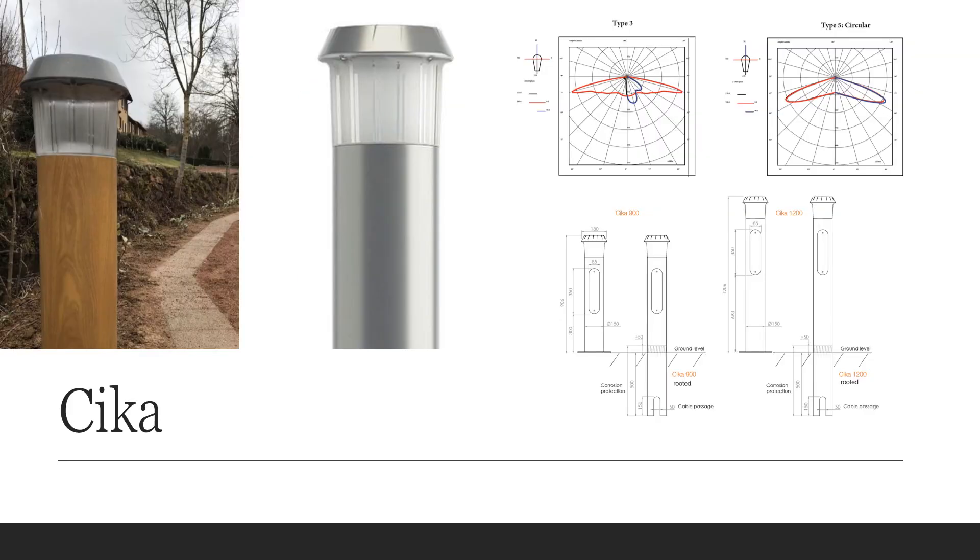The Sika bollard is a new offering from Ragni as well, and it has a clean traditional form but with some really unique detailing that I think makes it stand out. It comes in standard colors of white, silver, bronze, or black, with options for wood grain finish, brushed aluminum, or any RAL color. The top can be painted or it can be metal, and the lens is a glare reducing frosted acrylic with a unique striped pattern. The Sika can deliver up to 2500 lumens depending on your drive current.